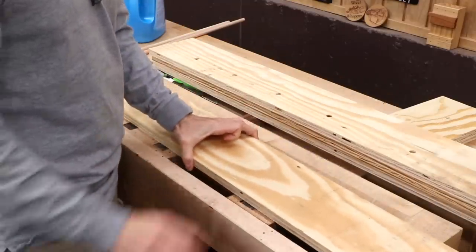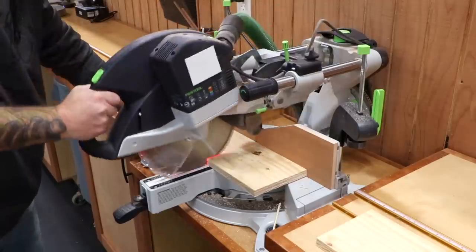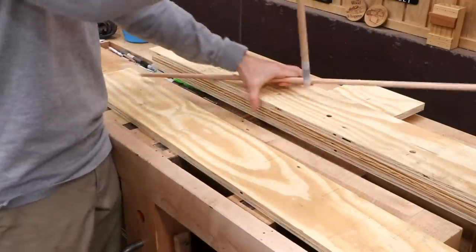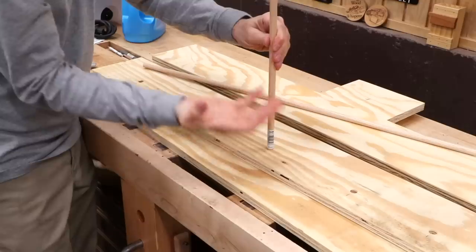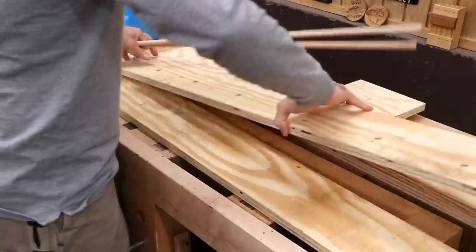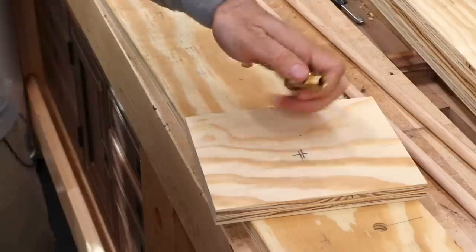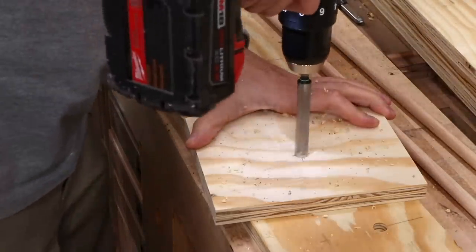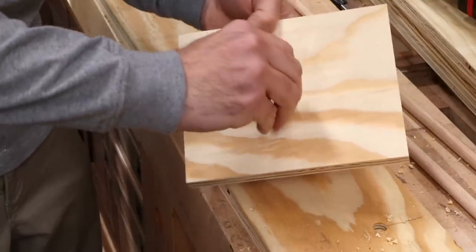While the boards soak, we can make the steam chamber. I took some outdoor plywood and cut it into roughly six inch strips, about four feet long, with two end pieces for the back and door. I'm pre-drilling for some dowels along the length — these dowels will let us place the work high up in the chamber to take advantage of the heat and steam rising. I also drill a half inch hole at the back for the brass fitting where the steam will enter the box.